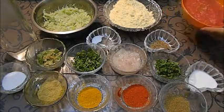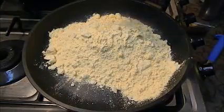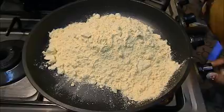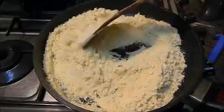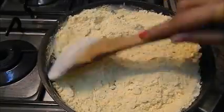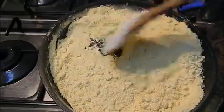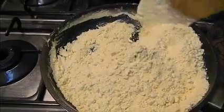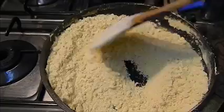First of all, we will dry roast the gram flour on medium flame for about 1 minute. This is a totally optional step — if you don't want to do this, you can avoid it. But if you roast it, the raw besan flavor goes away and you will see the difference in the koftas. Now let it cool down.